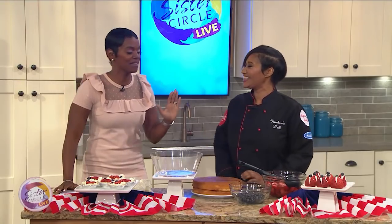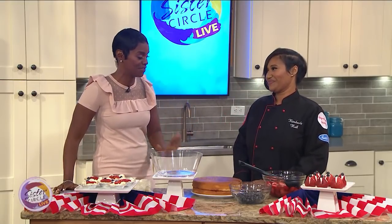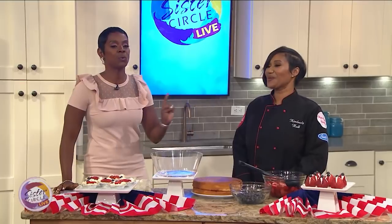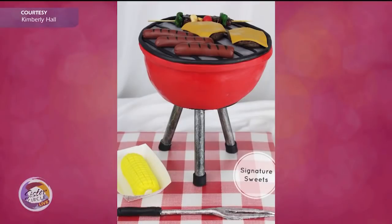Thank you for having me. We're excited that you're back. Now, since you were last here, you've been featured in Cake Masters Magazine not once, but twice. How does it feel to be recognized like that? It feels amazing. It makes me know that I am on the top of my game and I am up there with all the rest of the cake ladies.